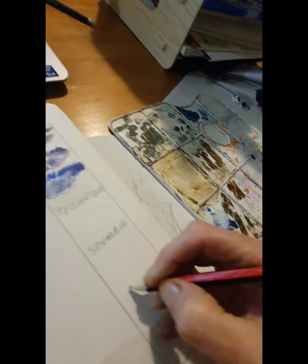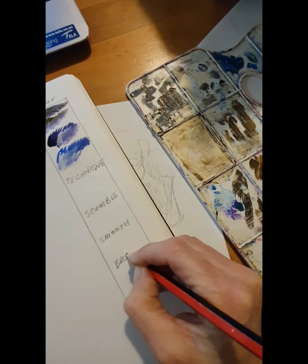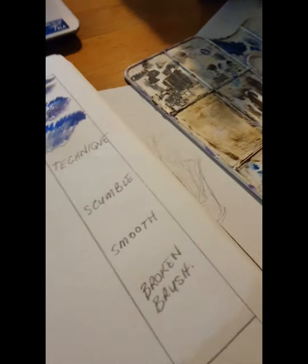I make sure to write down the type of technique that it is. There's scumbling, there's smooth, and there's broken brush techniques that I'm going to trial.